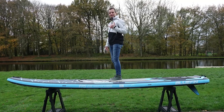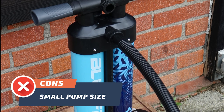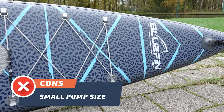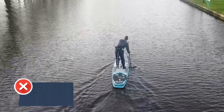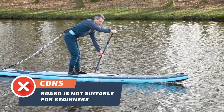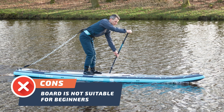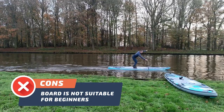Now let's discuss some downsides of the board. Con number one: one potential drawback is the small pump size, which may make it a bit more challenging to inflate the board — but don't let that discourage you from experiencing all the fun this high-quality board offers. Con number two: the Bluefin Nitro 14 is not suitable for beginners. It's designed for experienced paddlers who want to push their limits, which means it may be less forgiving and more challenging to control for those just starting out.